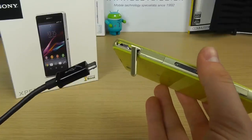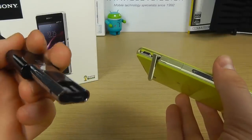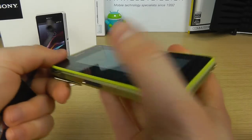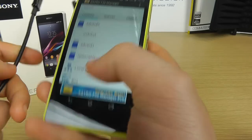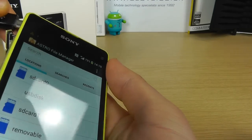So what we've got is a micro USB to USB host cable, and we've already inserted our USB stick that's got some content on it that we want to access. We're simply going to pop this into the micro USB port on the device.